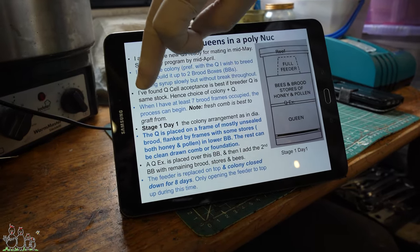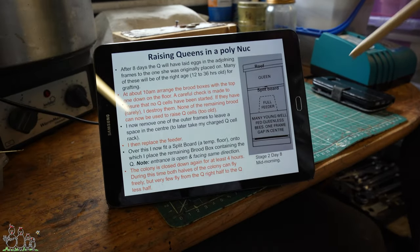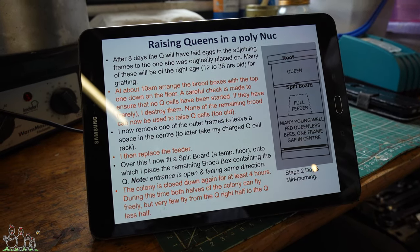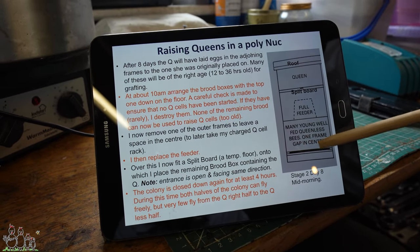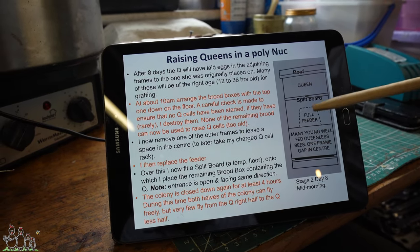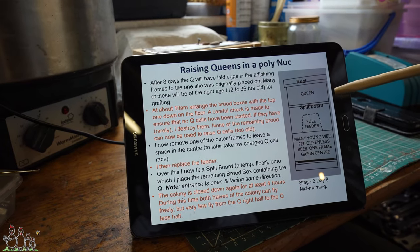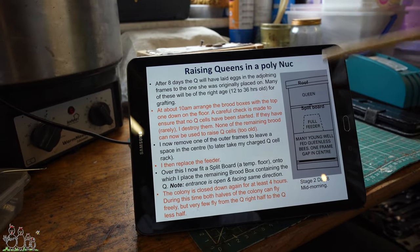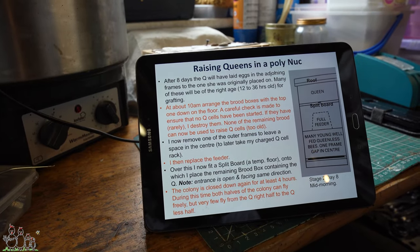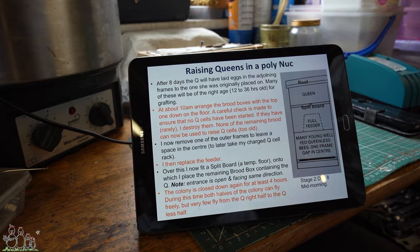Today we're going to take that situation and move on to what we originally referred to as the cell raising format. We're going to put the box with the brood that can no longer be used to raise queen cells on the floor, separate it with two supers, put a dummy floor above the supers, and have the queen in her box on top, free to fly — because this will be an open floor here for the bees to fly out, though not many will fly off other than foragers returning to the bottom box.